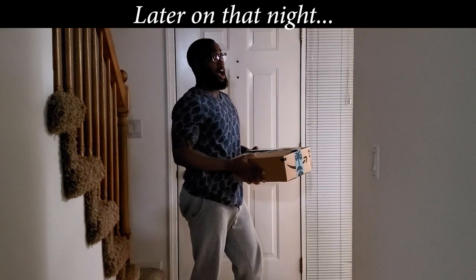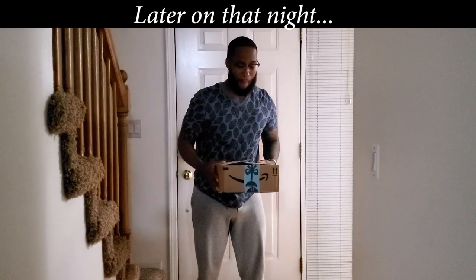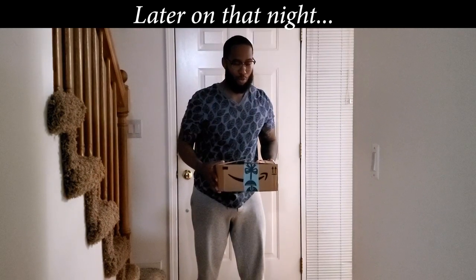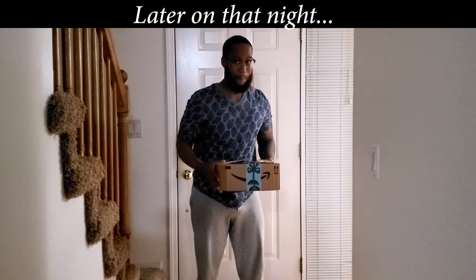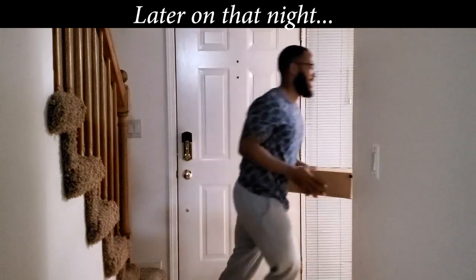Hey, you get something for me? No, no, no. This is just some more phone chargers. Didn't you just get some this morning? Let me know, man. Let me know.